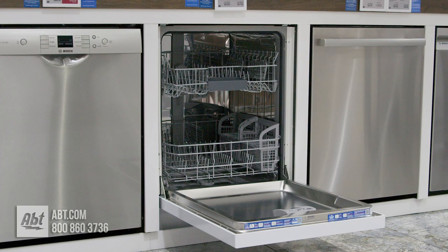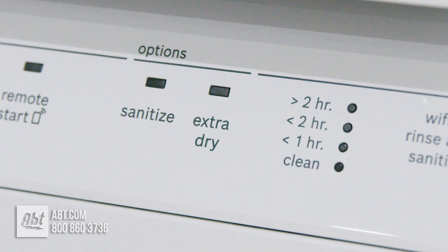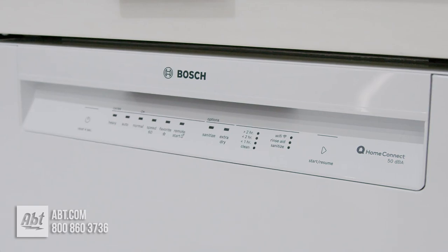This 50 decibel dishwasher by Bosch is part of the 100 series and features the Bosch Pure Dry System. It is all white, with front-facing controls and a recessed handle.